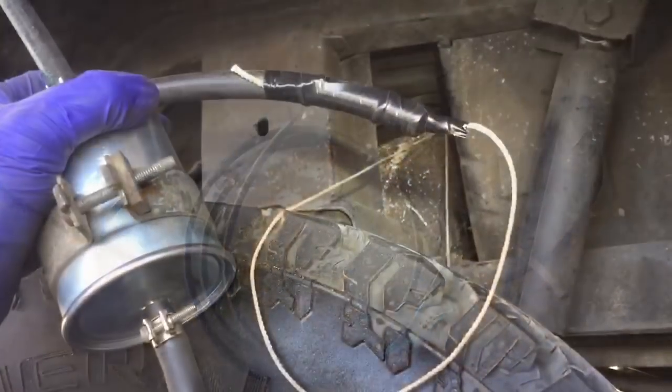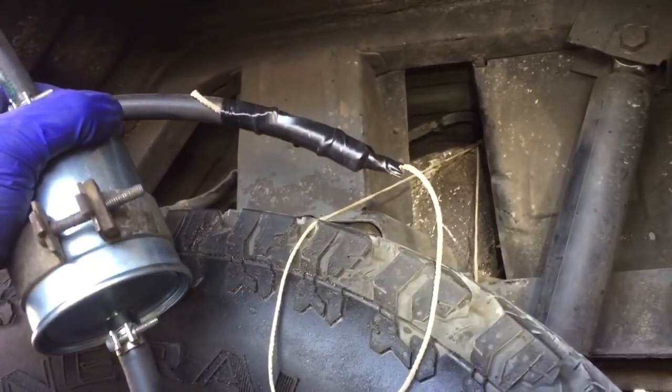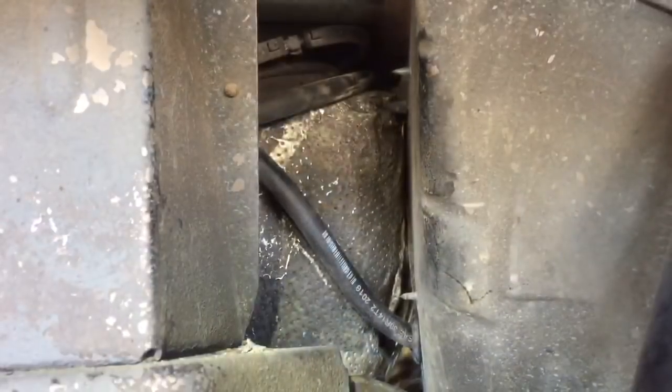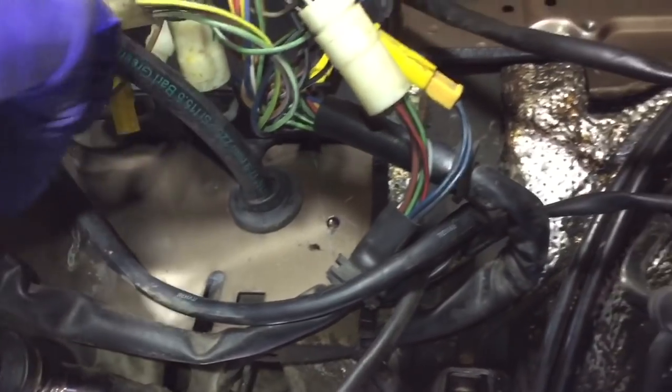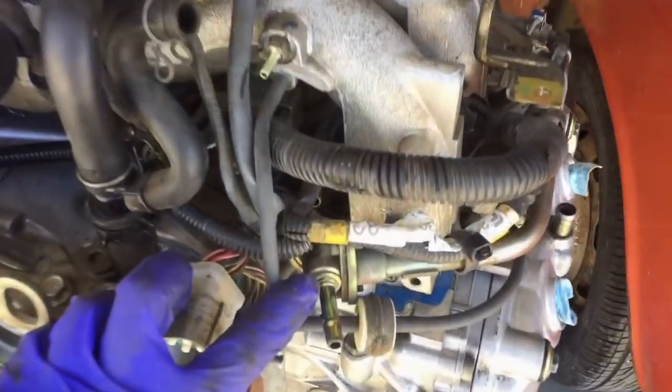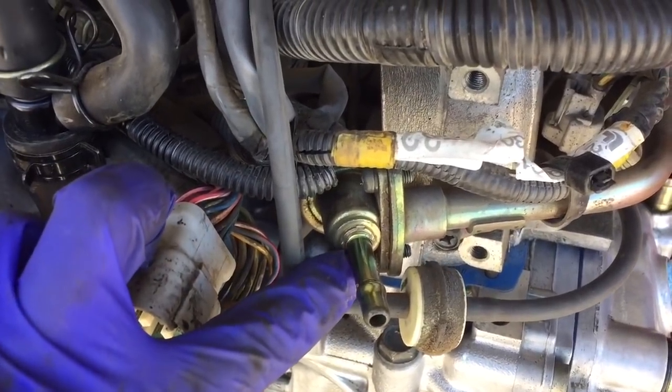Old fuel lines out, new fuel lines going in. Lines are ready to install - using a pull string really helps out. New lines in. Drilled a little hole and put a grommet for the return, because on the Subaru I like to flip the fuel pressure regulator so that it exits toward the rear.